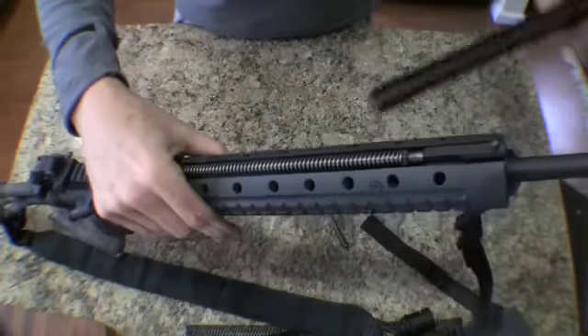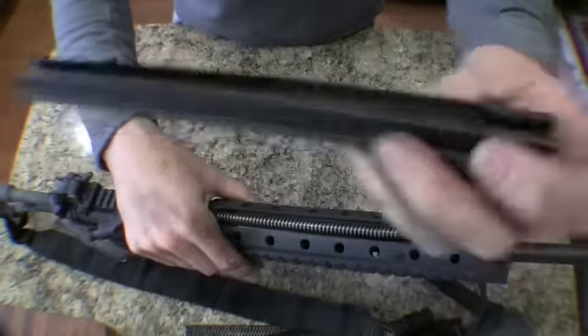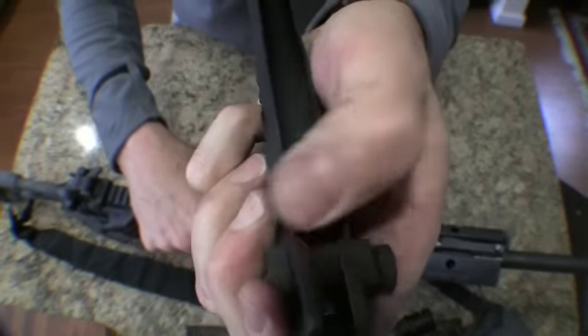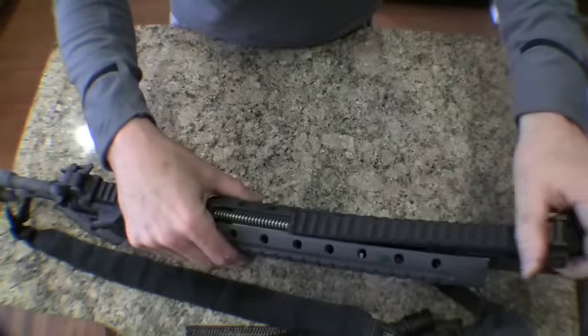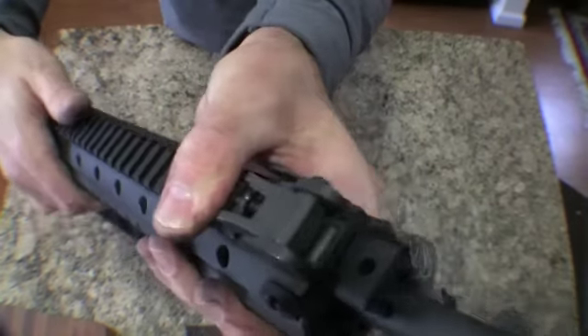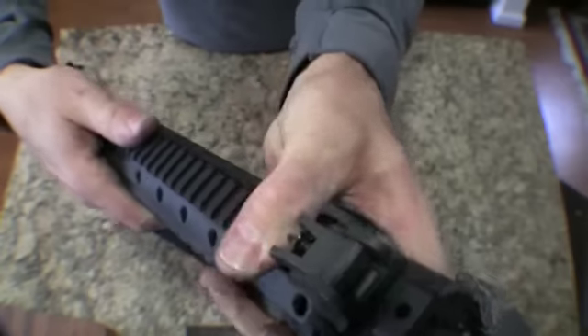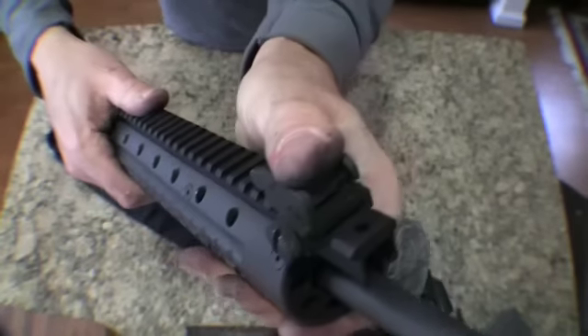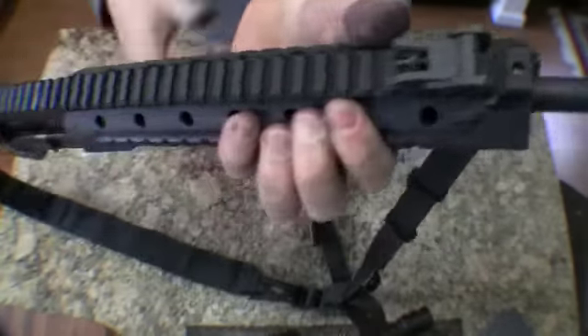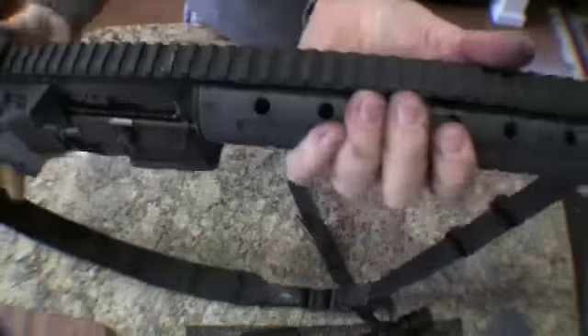Reassemble the gun. Take the rail that goes on top — notice there's a groove here where it locks in. Slide that on until it pushes down below that, then push it on. It locks in, doesn't move. It's nice and secure.